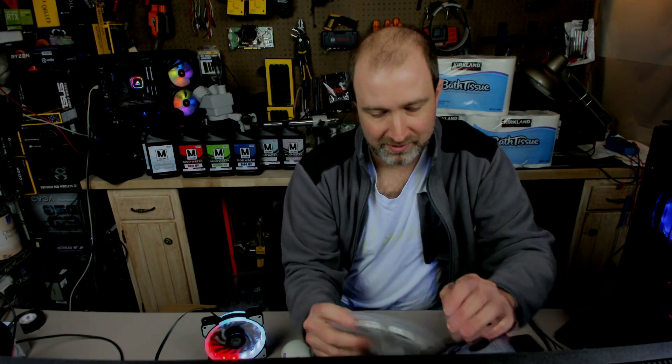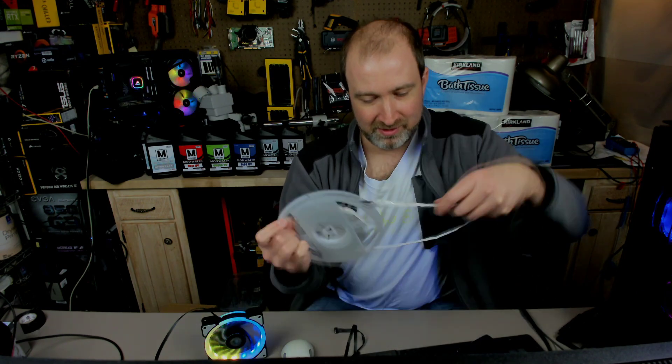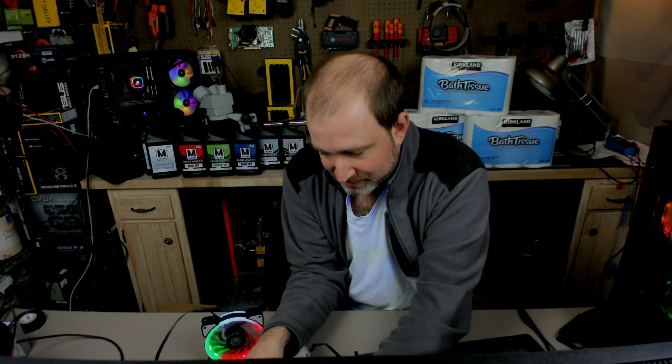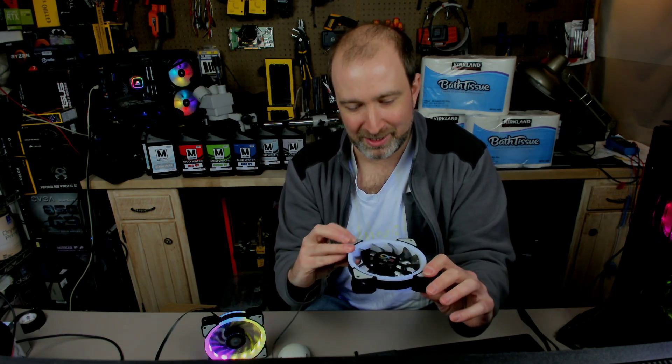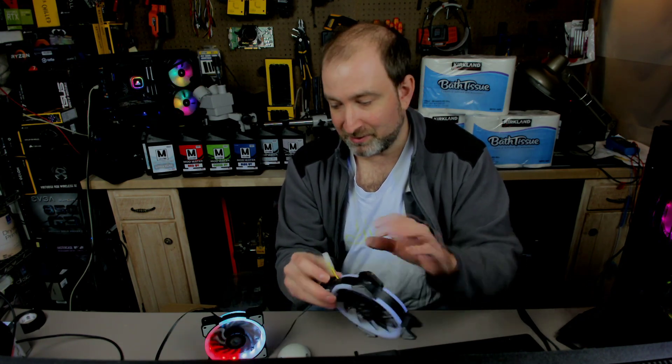Now we'll just take this Molex connector over here and put these strips in. Okay, so this hooked up Molex to it, and there we go. Voila! There we have it — we have a UV fan, but we have to give it a try.